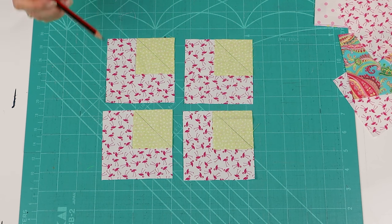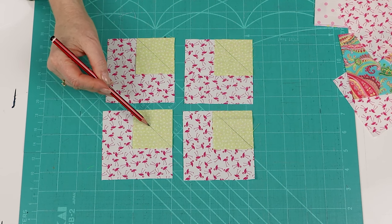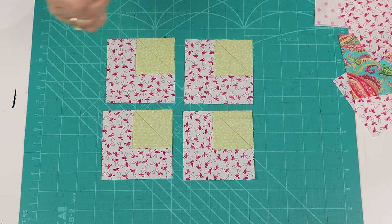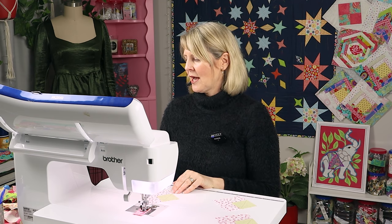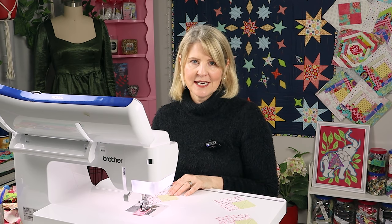We're now going to head to the sewing machine and sew on our marked line. A little tip: you're better off to sew to the outside edge of that marked line rather than the inside edge — I'll show you why in a minute. At the sewing machine I have a neutral colored thread and because I'm piecing I have a size 70/10 needle inserted. I have a smaller stitch length of 2 and I'm just using my standard foot.